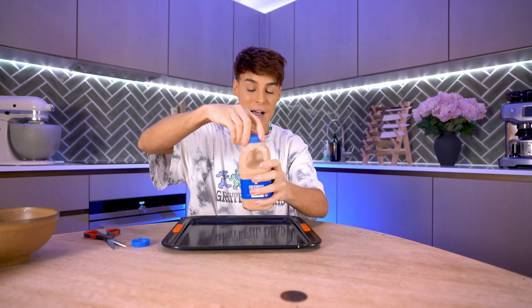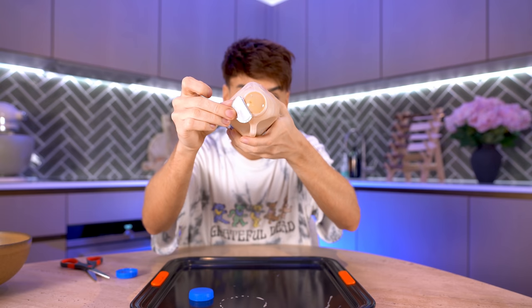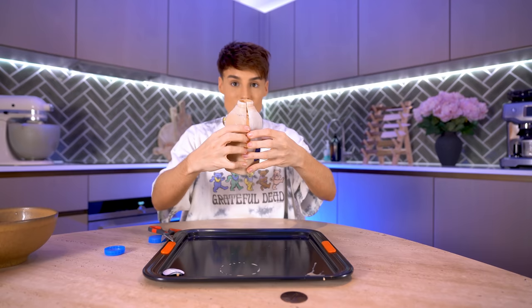I mixed the gelatin in, put the lid on, and this was in the fridge for the same exact amount of time. I have no idea why they didn't mention gelatin. It seems solid on top. It's going to be so satisfying to cut into this one — if this works, we might have found ourselves a new way to have milk tea.